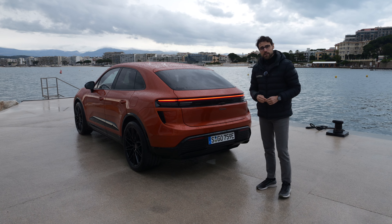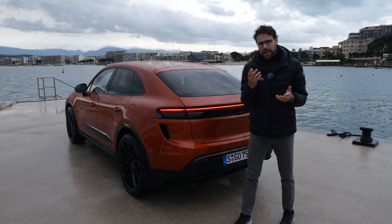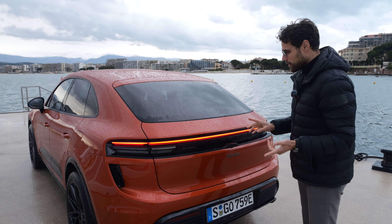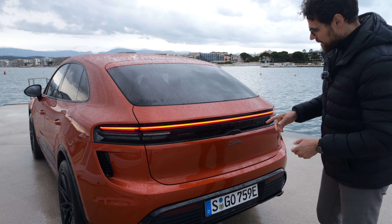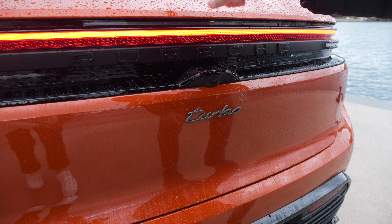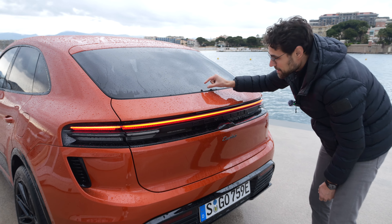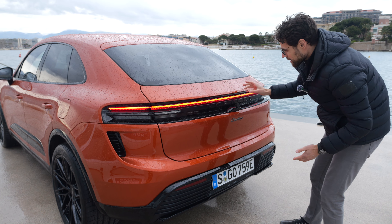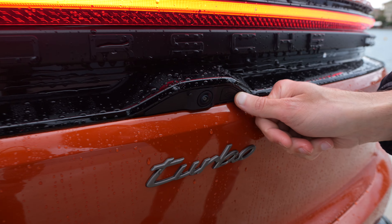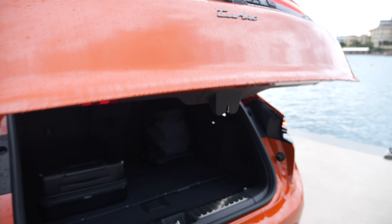The trunk is 540 liters, or 480 liters for the Macan Turbo. Why would the Turbo have less trunk space? We'll find out. There are cool features for opening and closing. You might wonder where to press — where the old rear wiper button used to be, there's now a small camera, and the button to open the trunk is right there.